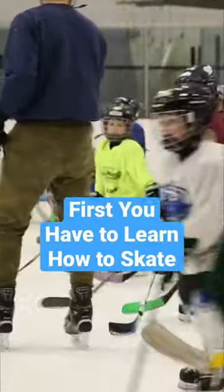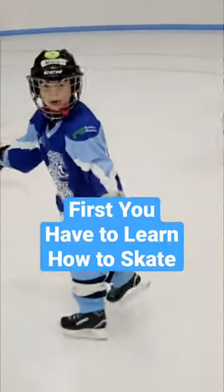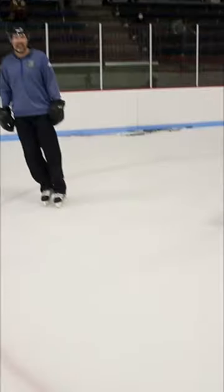First, let's practice skating to our left and our right. It can be a bit tricky when you're walking on ice. It's normal to fall when you're learning to skate. So if you fall down seven times, just get up eight.